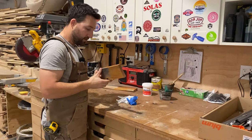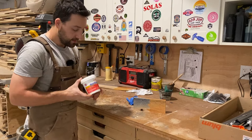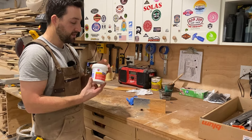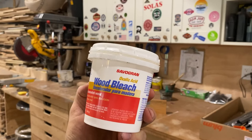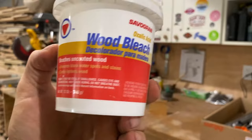This stuff is awesome. I would highly recommend it to anybody that has reclaimed lumber with a lot of stains they don't want — this stuff will work amazingly. I purchased this at my local Ace Hardware, and if they don't have it in stock you can purchase it online. It may come in other sizes but I'm not entirely sure. Again, this is an acid — use protective gloves when mixing it with water because it is concentrated. It's called wood bleach, made by Savogran. It works amazingly — removes black water spots and stains.